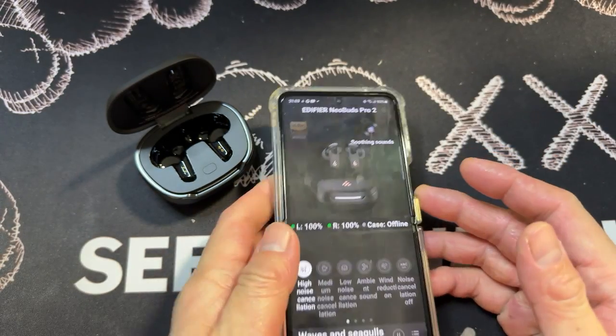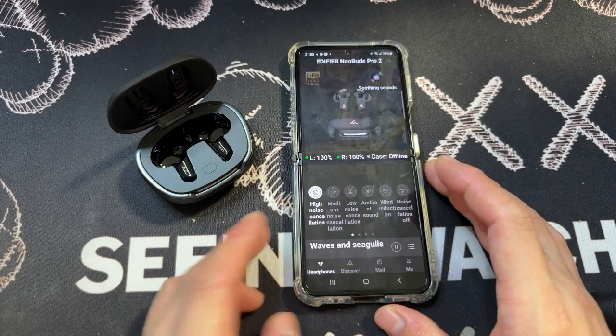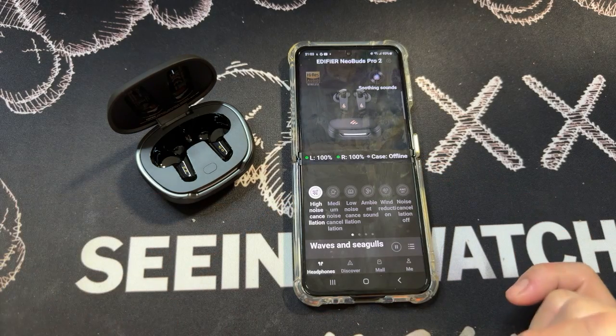So this has actually been the app itself — how to install it and explore its features. If you have any questions, feel free to drop them down in the comment section below.